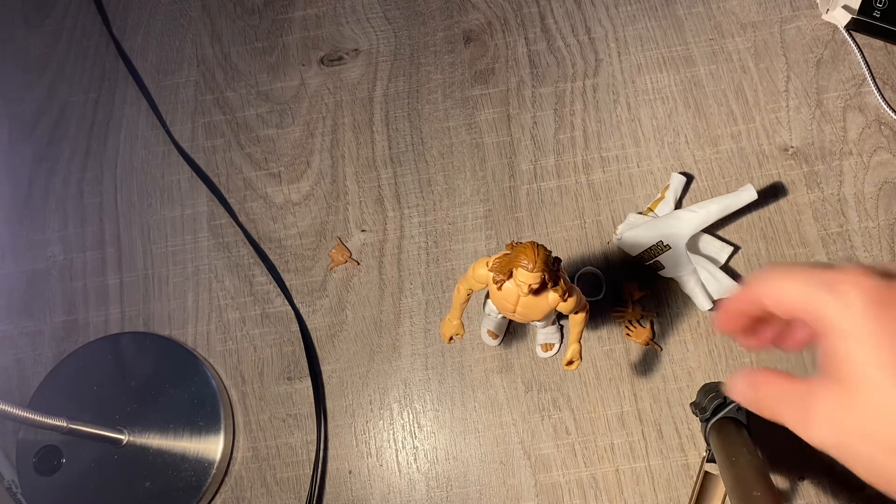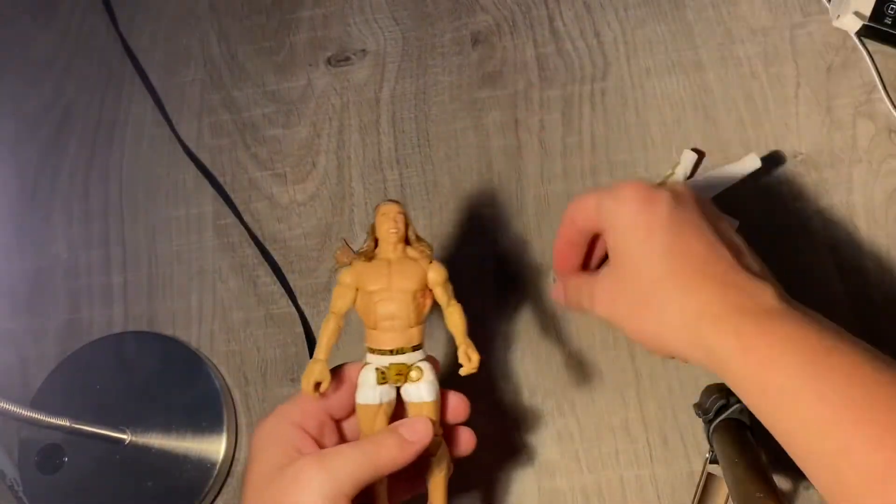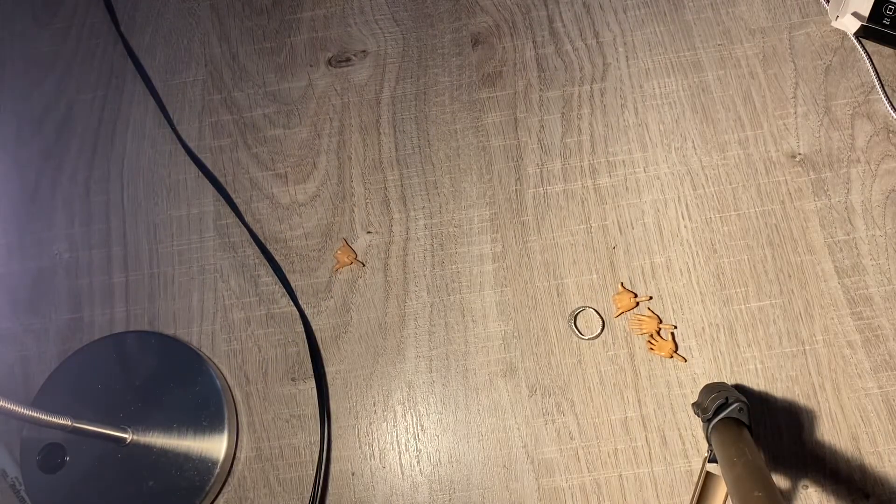Check out my Wendy Cars channel — the link will be in the description below. We're gonna put the jacket back on him.